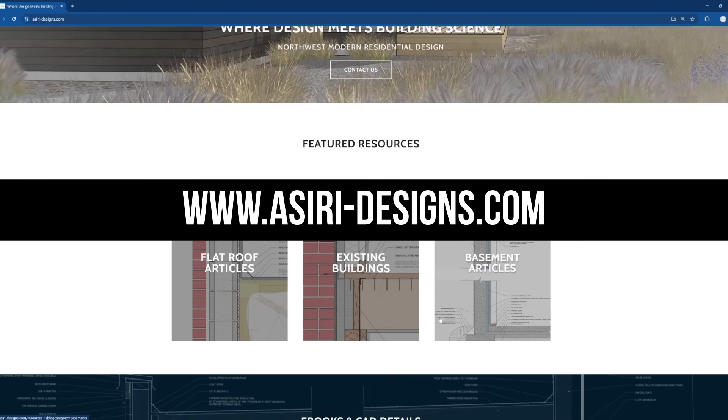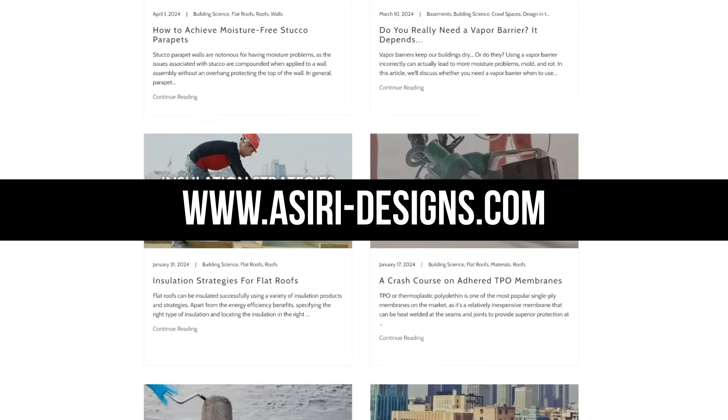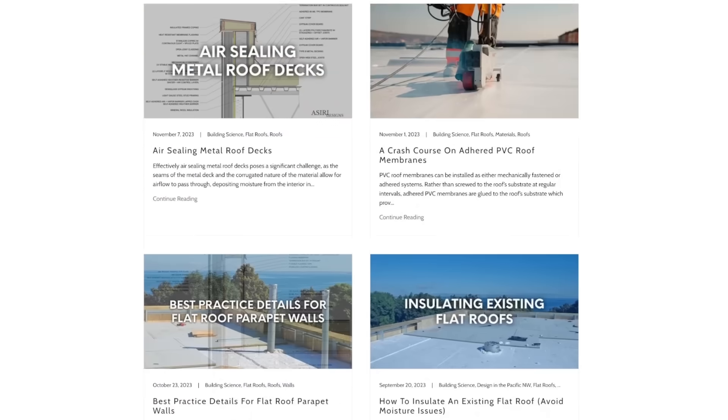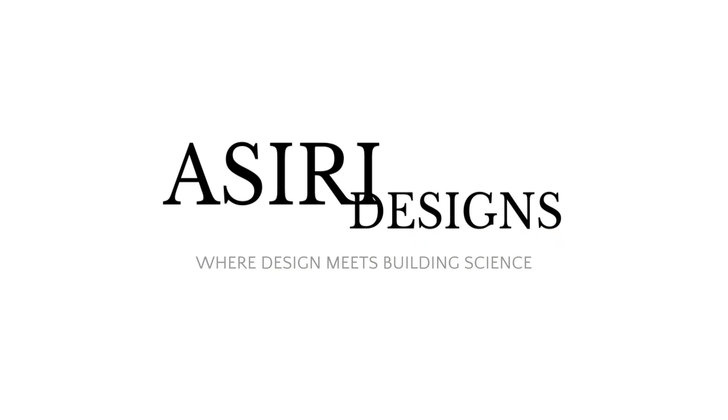For more information on roof assemblies and building science, head over to siri-designs.com, where we have over 150 free building science articles covering a wide range of topics, including vented and unvented roofs, flat roofs, existing building retrofits, air sealing strategies, and much more. Links to those will be in the description below. Good luck with your projects — cheers.